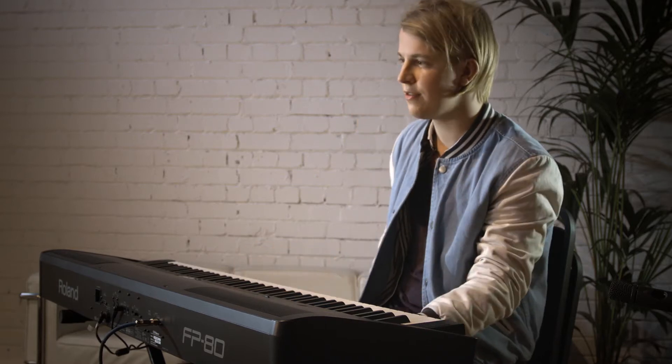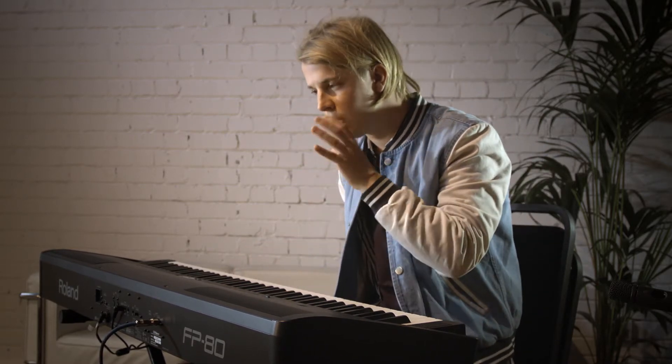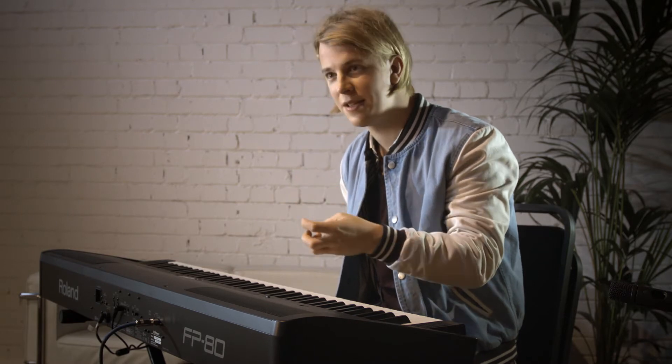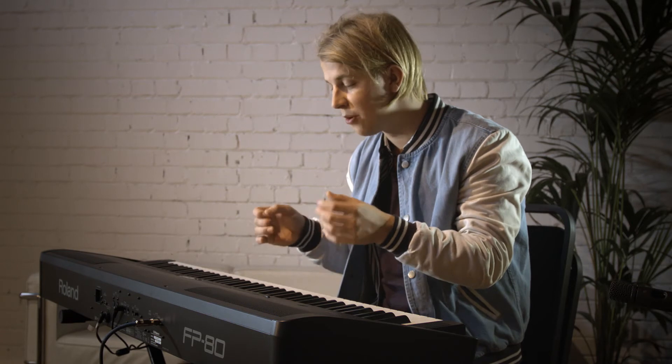I think the problem with live is when you're playing with a band — to get a piano sound that's still got the softness for the quiet bits and the sensitivity, but also the brightness to get past the guitar.